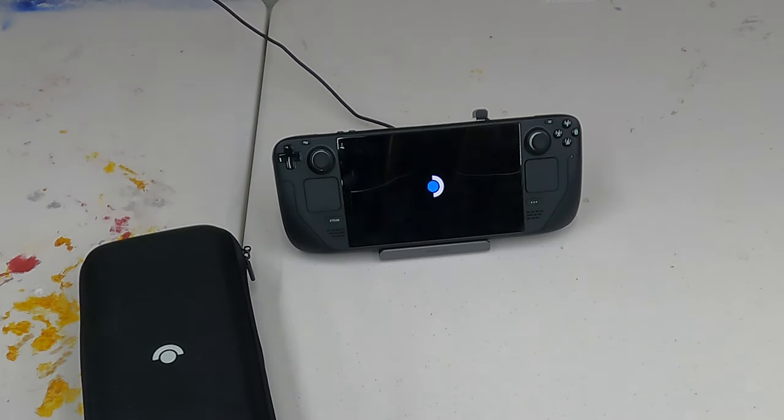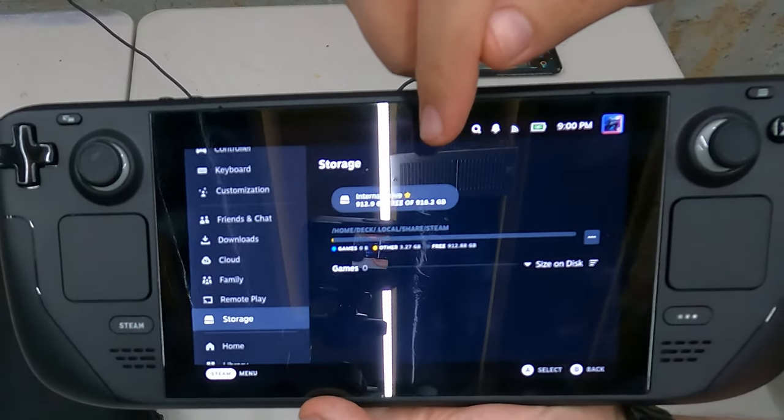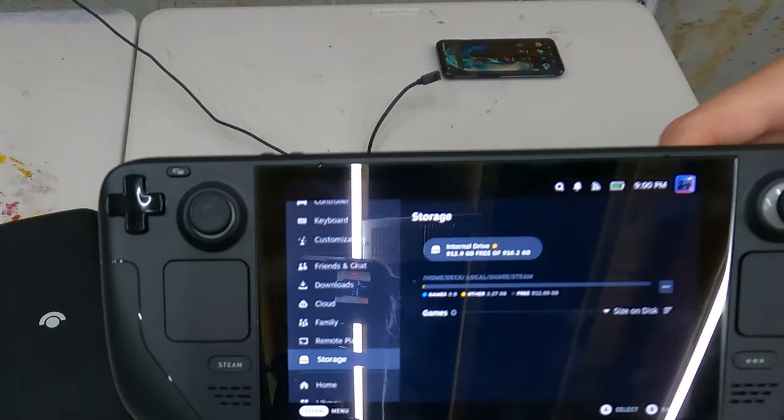And that's how you do it — I hope you found this video helpful. It's a surprisingly easy process. I'm glad Valve thought of it. As you can see, I'm logged back in and now I have a terabyte — well, 900-something gigabytes, but you know what I mean. It wasn't that bad. My biggest mistake was getting it all the way together, hitting the power button, and wondering why it wouldn't turn on — then remembering I'd disconnected the battery.